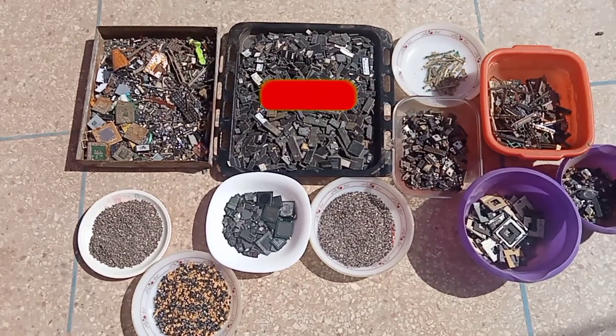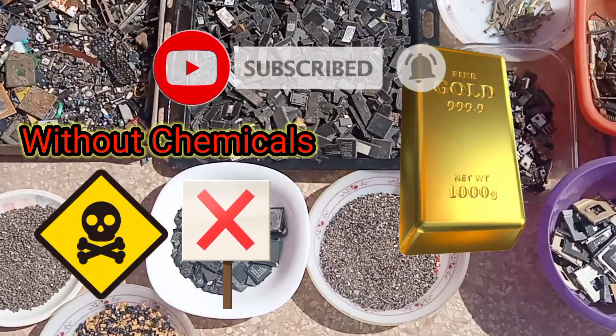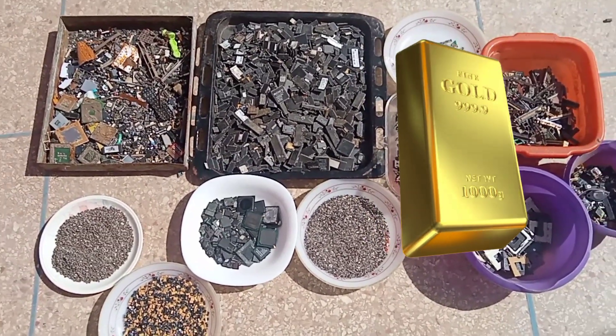Hello everybody, I hope you are doing well. Without chemicals, are you looking to mine your old computer for gold? This project will not make you rich, but it is a fun and great way to put your e-waste to use.